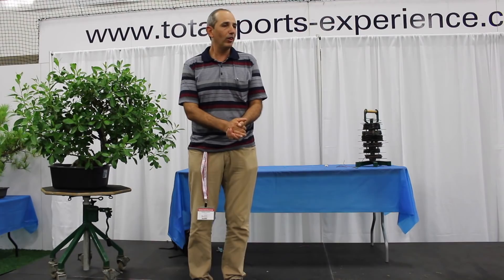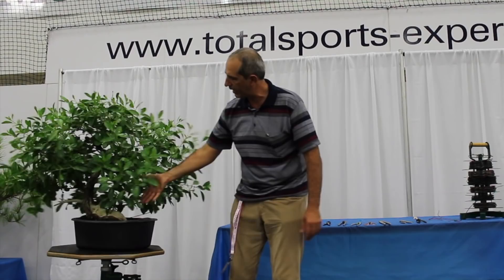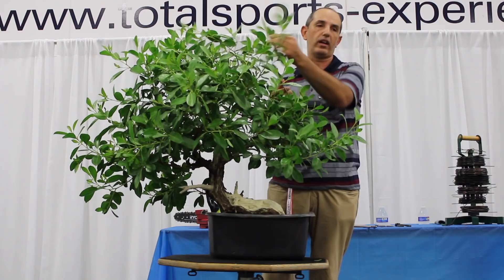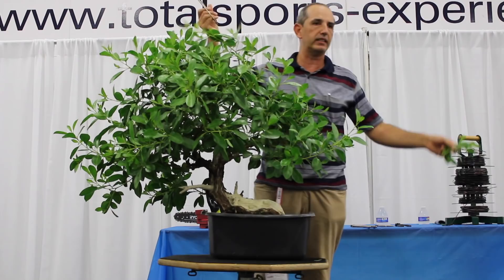Well, first of all, thank you guys for being here. This tree, as you can see here, some of the dead wood has already been treated. The health of the tree is very, very healthy. It's growing too quickly. That means the temperature in which this tree has been kept is humid, moist. The color is light.